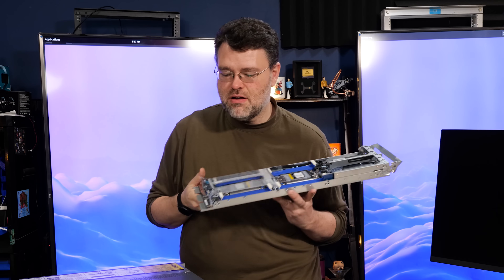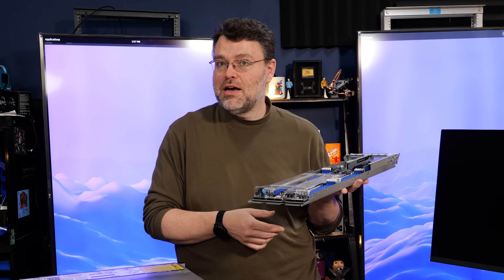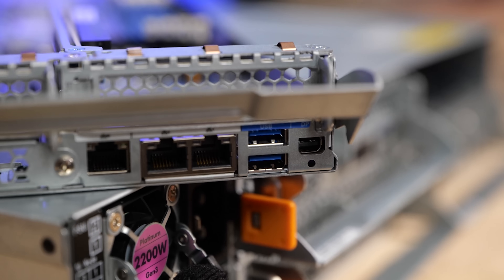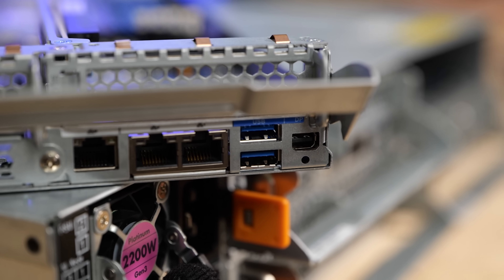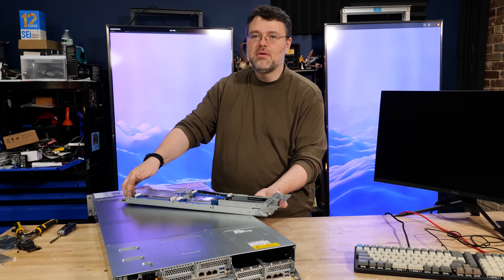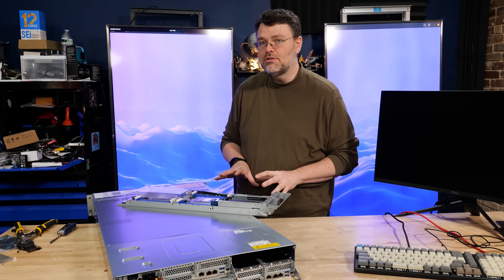We've still got those six NVMe at the front, and we've got the same high-density connectors at the front edge of the motherboard where all the connectors are actually used. On board, we've got our dedicated IPMI as well as two 1GB NICs for control and management. We've also got a mini DisplayPort - why mini DisplayPort? Well, there wasn't physically room enough for VGA.